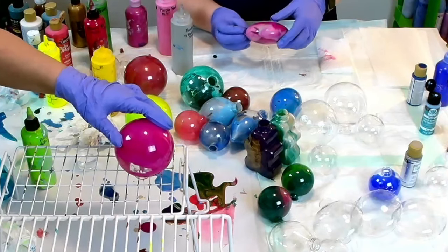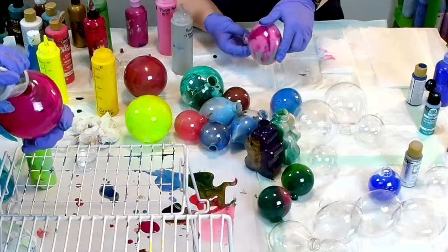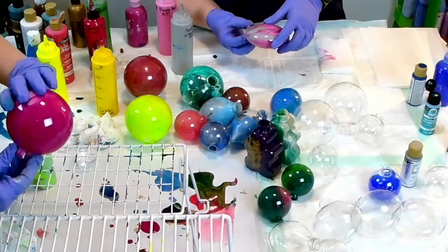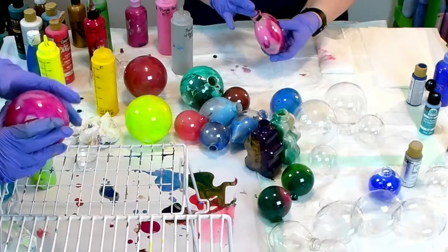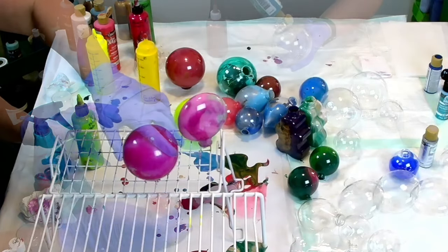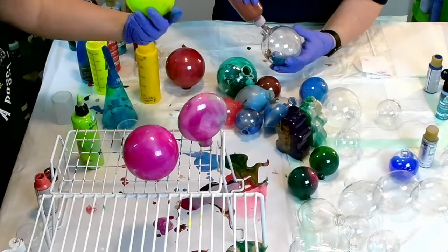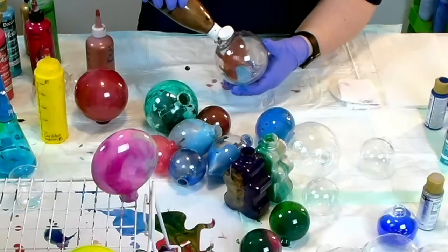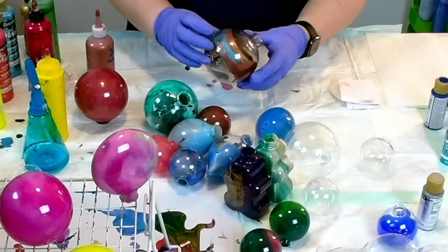If you can stick around — I know it looks like a long video — I do have the results of what they look like. I show you the drying process and also how they look when they're on the tree at the end, and a few of our special friends who are writing on them. I'll jump back in a second just to explain a few things later in the video.